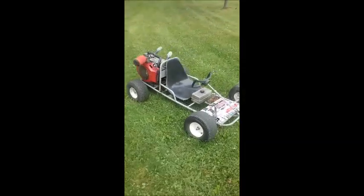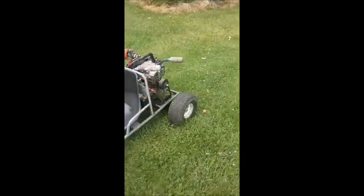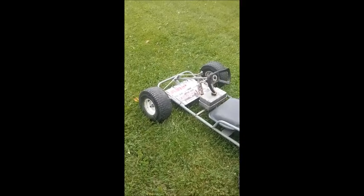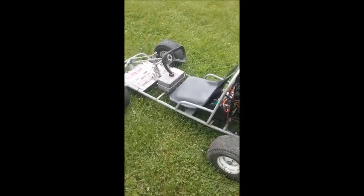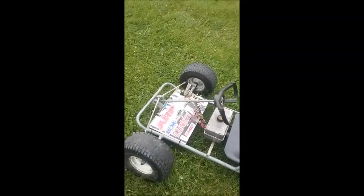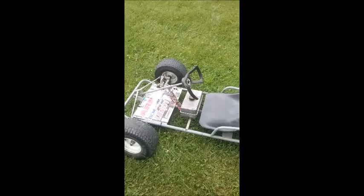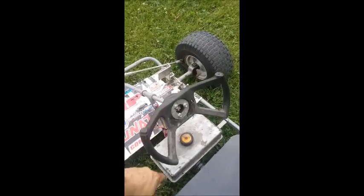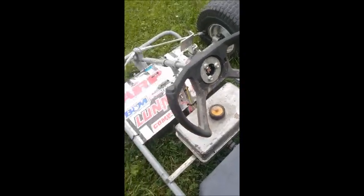Hello YouTube, this is my home-built go-kart with a 19 and a half horsepower Briggs opposed twin on it. The frame is just made out of one inch round tubing — I eyeballed the design and kind of made it up myself. It's got an old Craftsman lawnmower steering wheel cut down, and a very old aluminum gas tank.